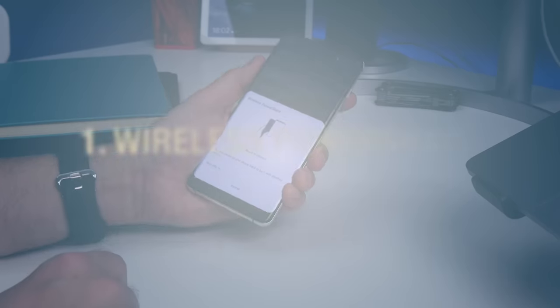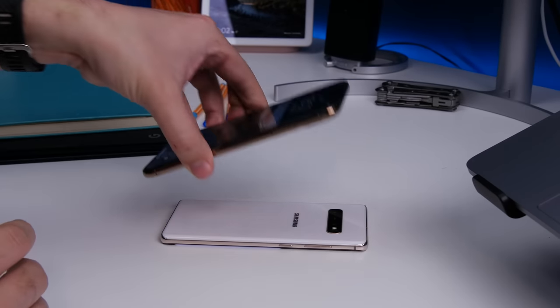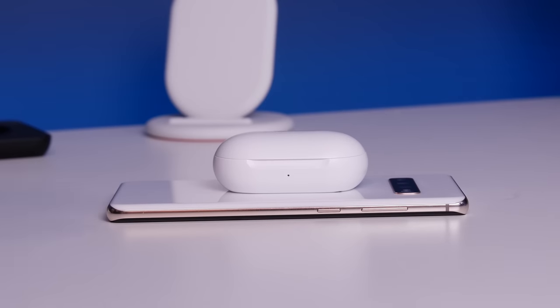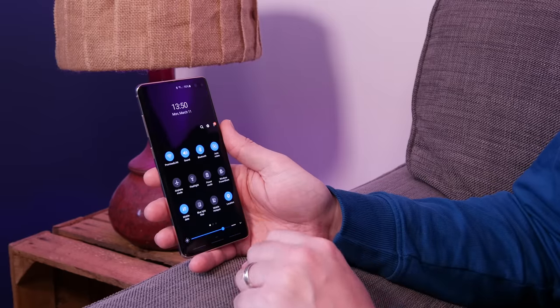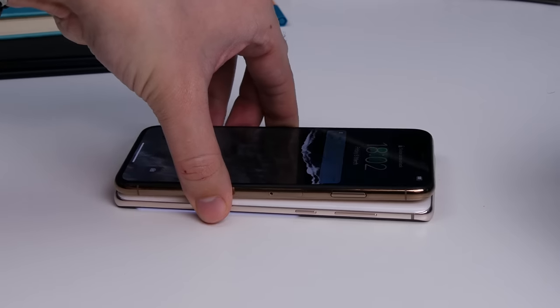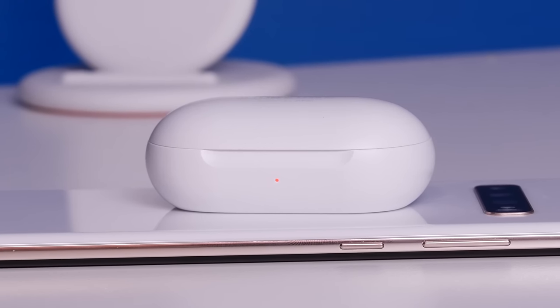First up is wireless power sharing. What's really cool, even if it is a little bit of a gimmick, is wireless power share. You can use it to wirelessly charge other products like the Galaxy Buds, for example. Just drop down the settings shade from the top and select wireless power share from the tiles, then turn the phone upside down and place your other device on top. We'd advise using a case though, because that glass back is quite slippery.